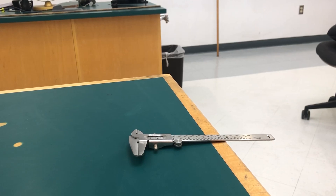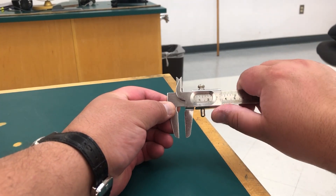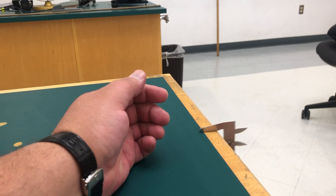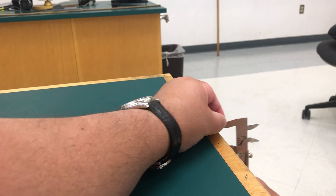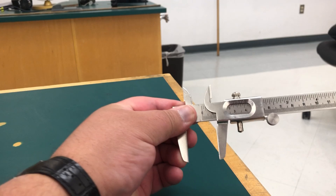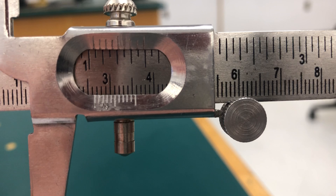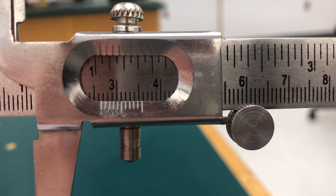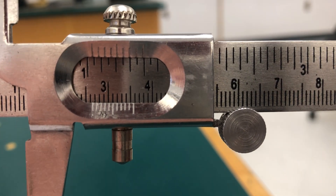For our next experiment using the vernier caliper, we have to measure the thickness of the tabletop. This is the vernier caliper and this is the tabletop. We close the jaws all the way and lock it. Now let's take a look at the vernier scale — the zeroth mark is in between 2.6 and 2.7 centimeters.